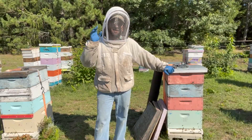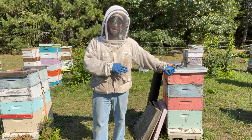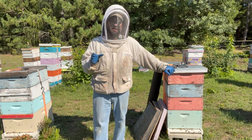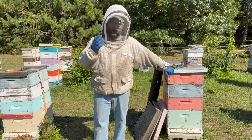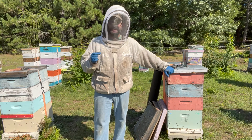We're here in our bee yard at the end of the season and we're getting ready to shut these hives down completely. This is the last steps that you're going to take after all your mite management, after treatments have been put in, after you've consolidated your colony down — these are the last steps you take to get the colony through the winter.